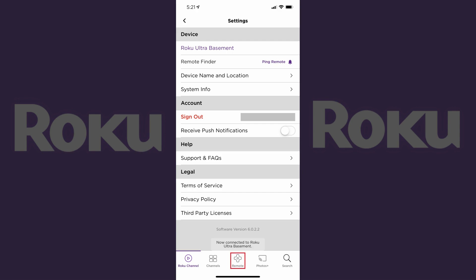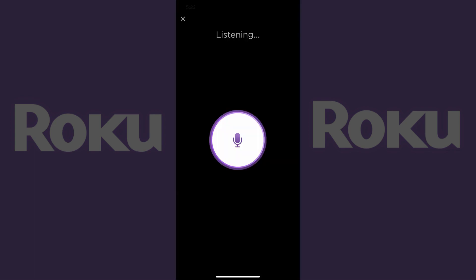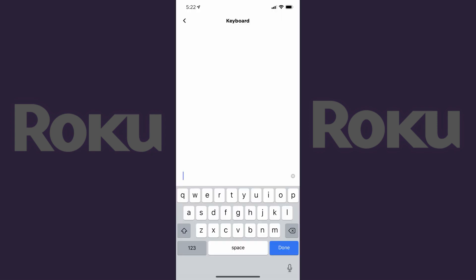Step 4. Tap remote after making sure you have the right Roku device selected. The digital remote appears on your iPhone, iPad, or Android device screen. Use the buttons on the digital Roku remote to perform the same functions as the corresponding buttons on the physical Roku remote. You can even use the voice button in the upper right corner of the digital Roku remote to perform a voice search. For any instances where you need to type something, you can tap the keyboard button to bring up a keyboard on the lower part of the screen.